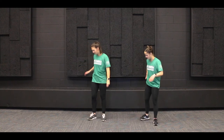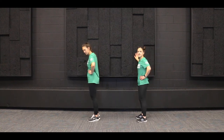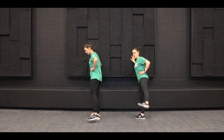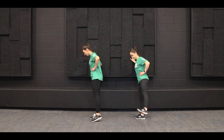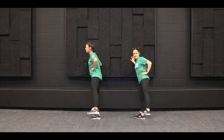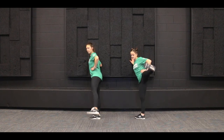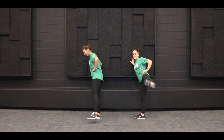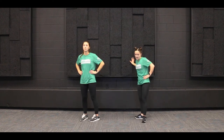We're going to switch sides. Now we're going to be lifting that left leg and keeping that right leg planted on the ground. One, two, three, four, five, six, seven, eight — staying nice and slow and controlled — nine, and ten. Good job.